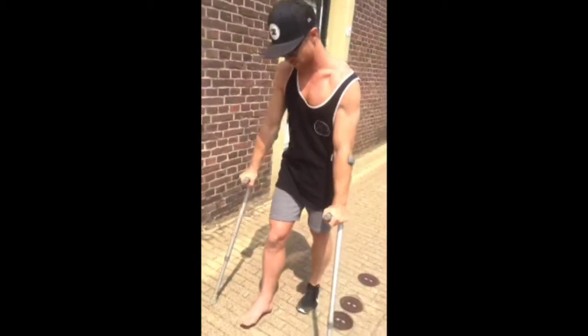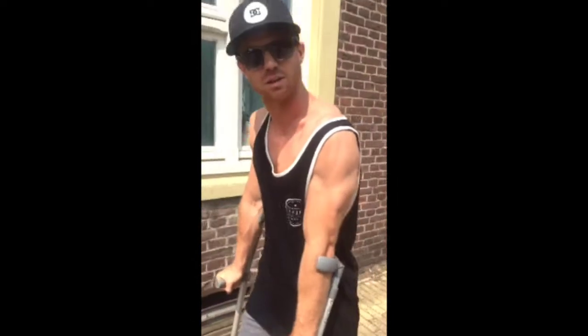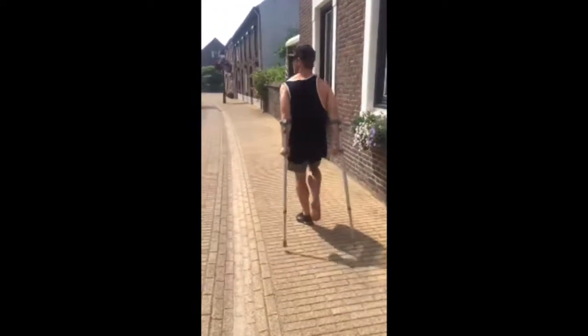This is about how much pressure I can put on my foot now, which is basically zero — crutches. We'll skateboard a crutch in the hospital. Crazy machines, man. X-ray machines.